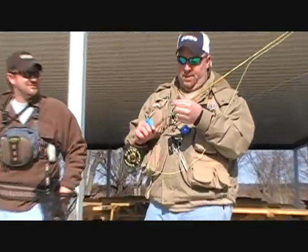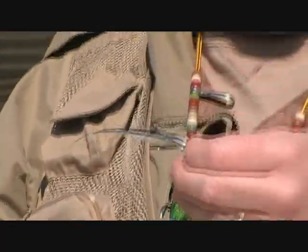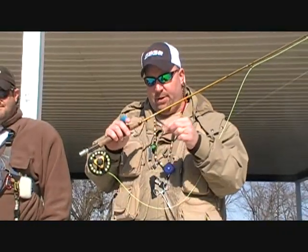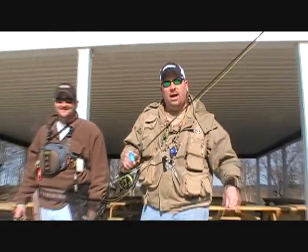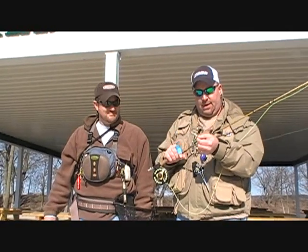Kurt, what have you been catching them on? This is a Clouser minnow — Bob Clouser designed it, but we've modified it a little bit. It's got weighted dumbbell eyes to make it sink. It's a basic minnow imitation. If you tie it with a loop knot instead of a solid knot, it makes the fly dart and gives a lot more action, and it excites the fish so they're a lot more eager to strike.